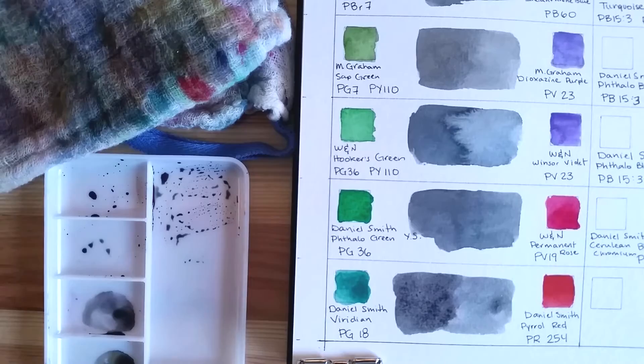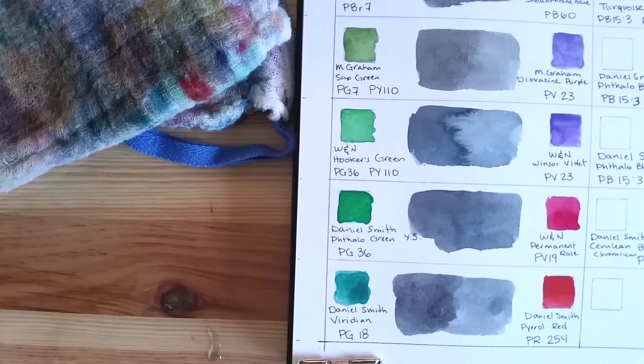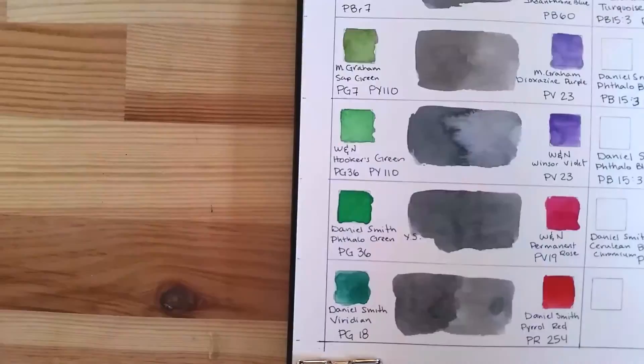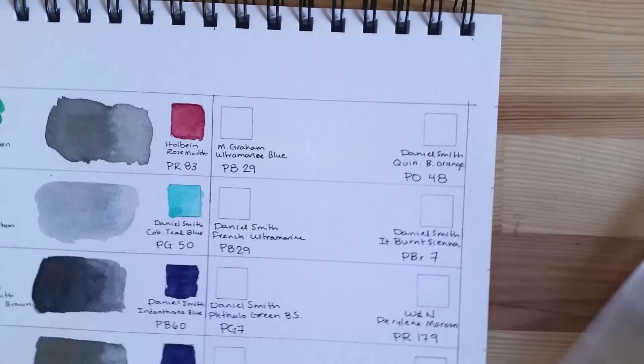It was time to change my water and bring back some clean water, because after eight swatches the water was quite murky and gray. My palette was getting quite filled too, so I washed it out as well — clean water and a very clean palette. I'm switching things around to make room for the other column of swatches.